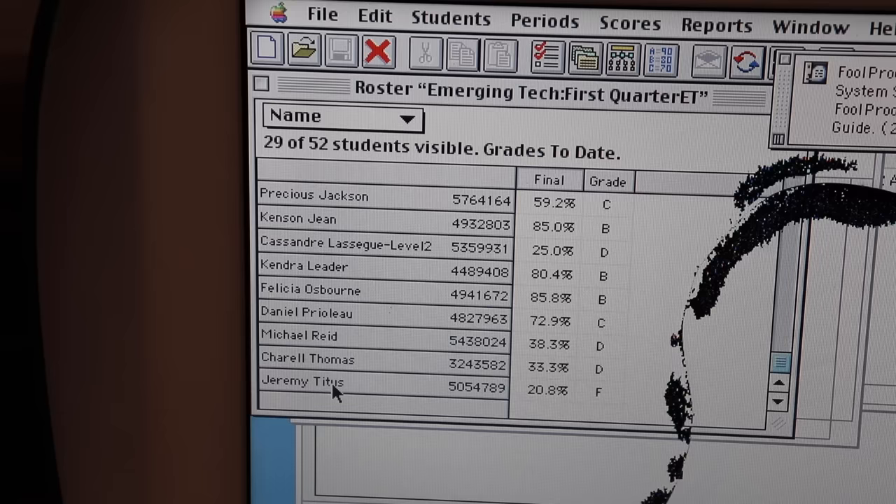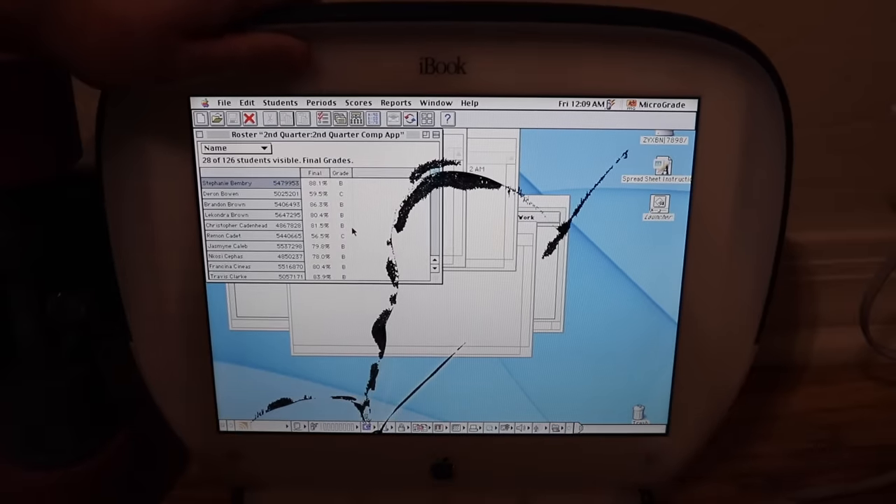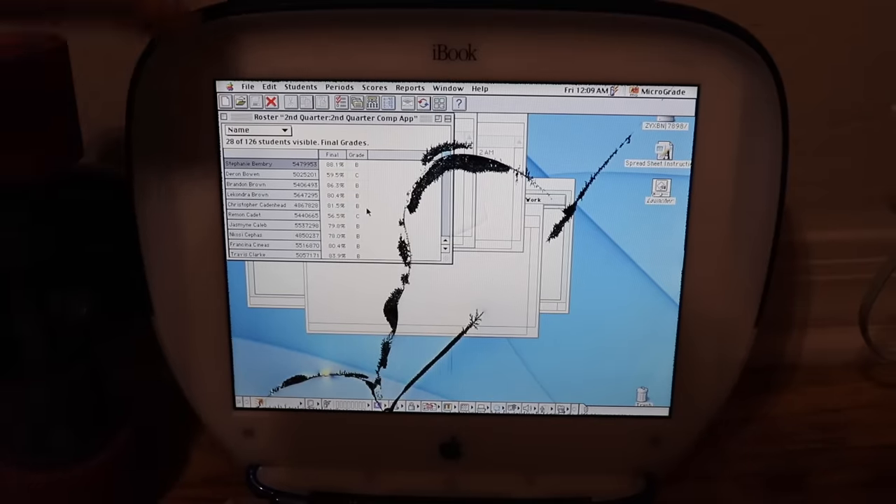Here I see a D, another D, and some Fs. Jeremy Titus with a 20%. All right, no more looking at personal information. Man, this screen is tough — how did they manage to break it in the first place?